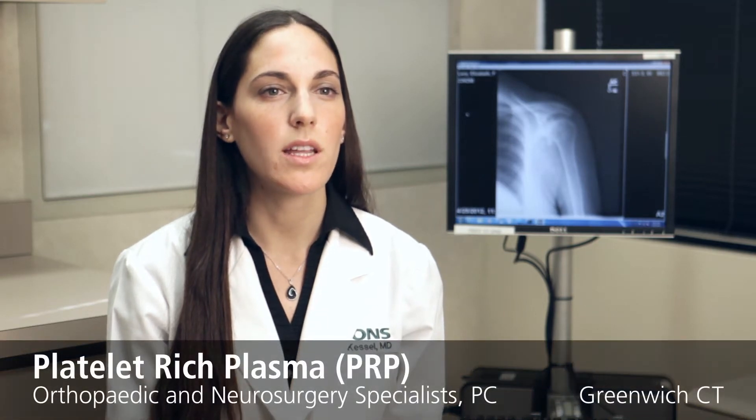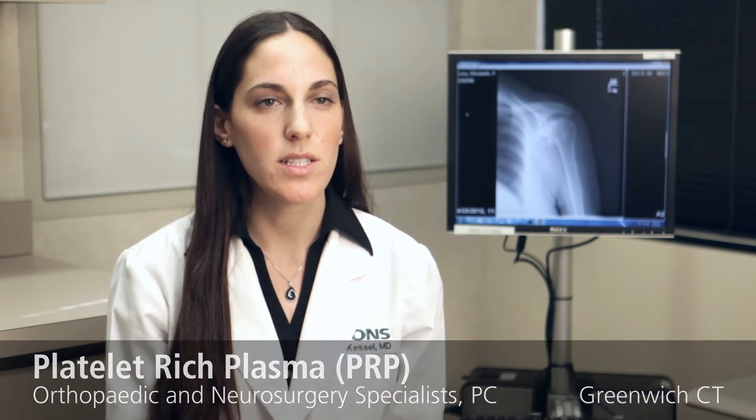PRP, also known as platelet-rich plasma, is an exciting new treatment in regenerative medicine that uses the patient's own blood and platelets to promote healing in the body.